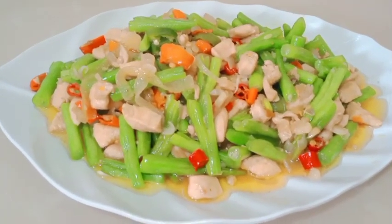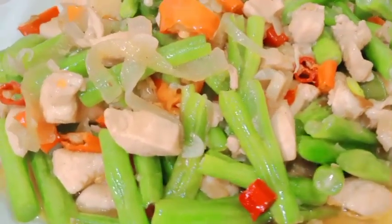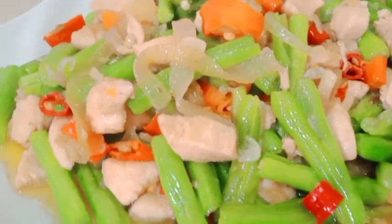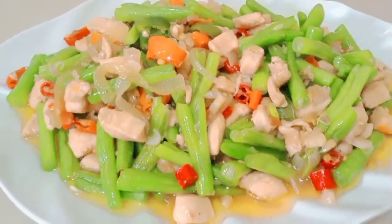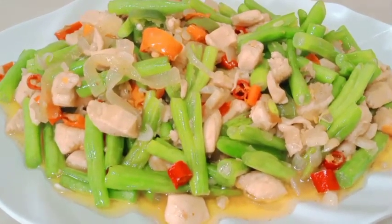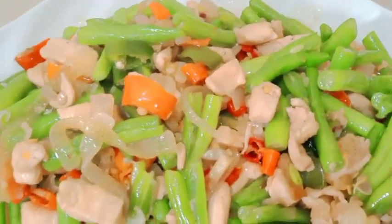Halo, Assalamualaikum, apa kabar teman-teman semua? Jumpa lagi dengan resep-resep rumahan ala dapurku - hati senang masak enak. Hari ini saya membuat tumis buncis ayam seperti ini hasilnya. Penasaran? Yuk langsung saja ke bahan-bahannya dan cara membuatnya.